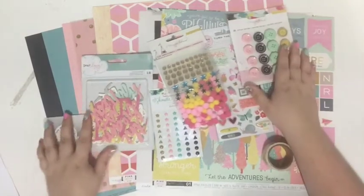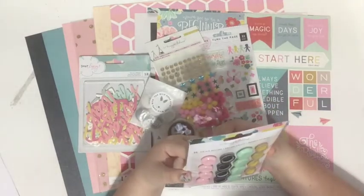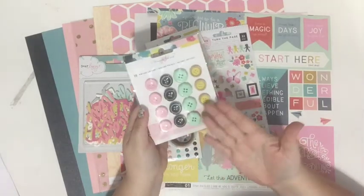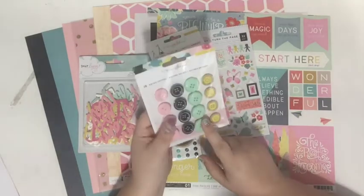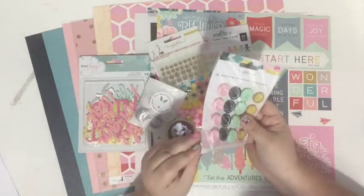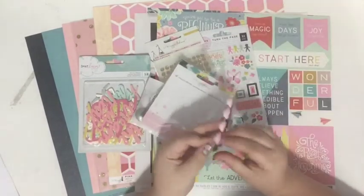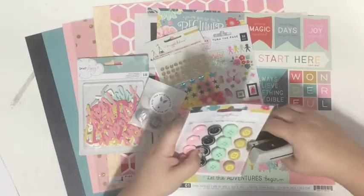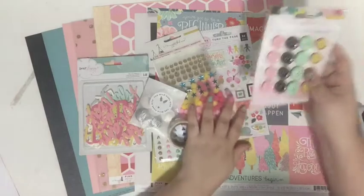I feel like they hit all of my favorite points on the head. First up, my favorite embellishment: these buttons from Maggie Holmes Crepe Paper. Not only does that hit my favorite embellishment — buttons — but it also hits my favorite colors: pink, yellow, and mint, and Crepe Paper as a brand. These vintage buttons are self-adhesive, which will make them really easy to put on projects.